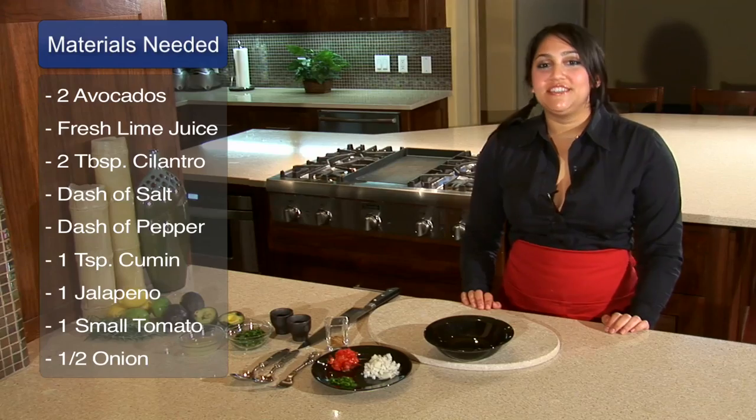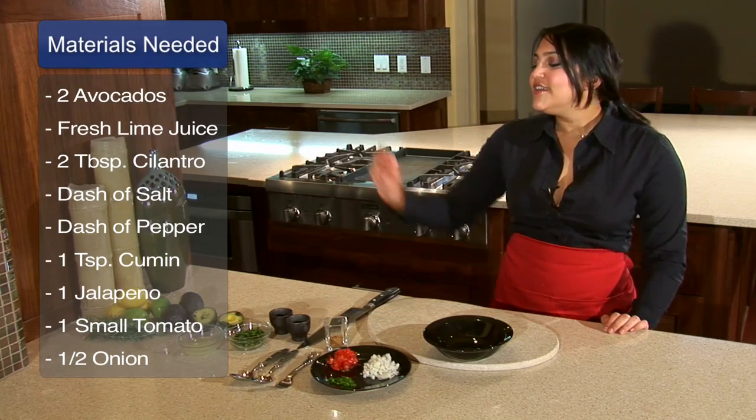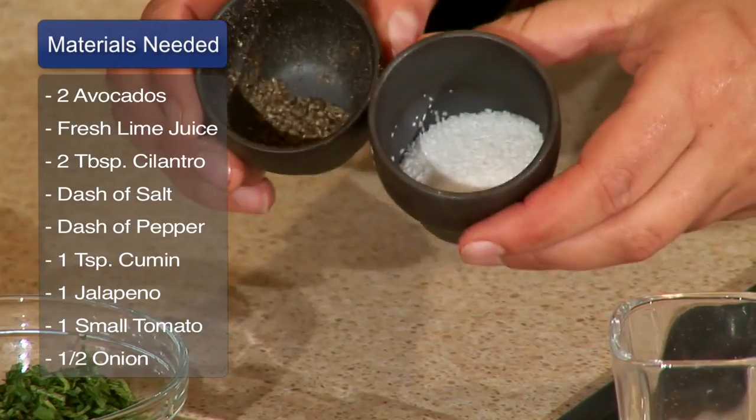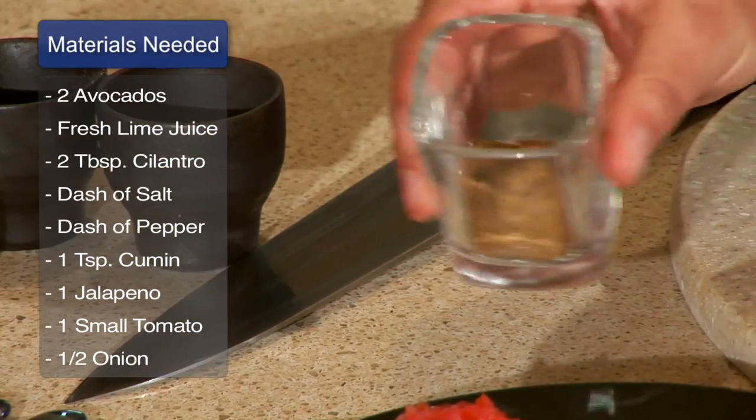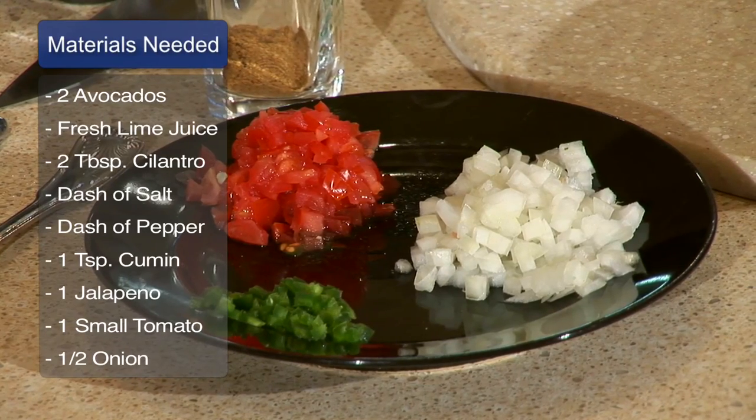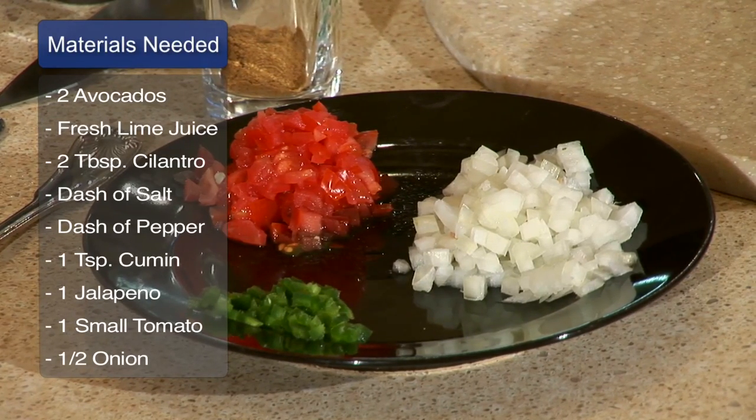The ingredients you're going to use for this guacamole are two ripe avocados, lime juice, chopped cilantro, salt and pepper, ground cumin, seeded and deribbed jalapeño that is chopped, chopped tomatoes, and chopped onion.